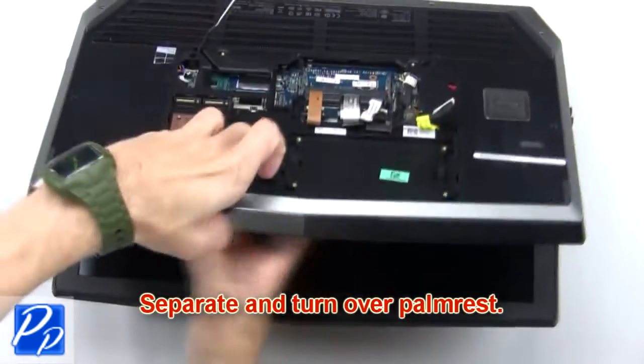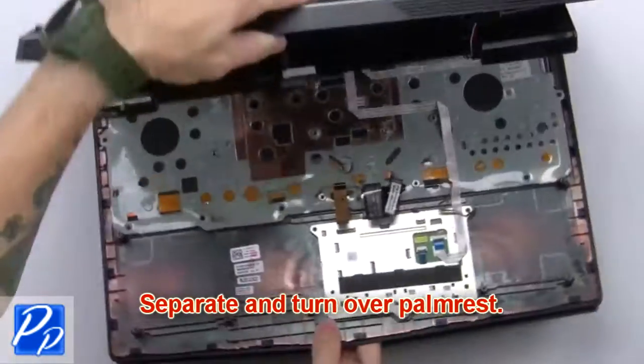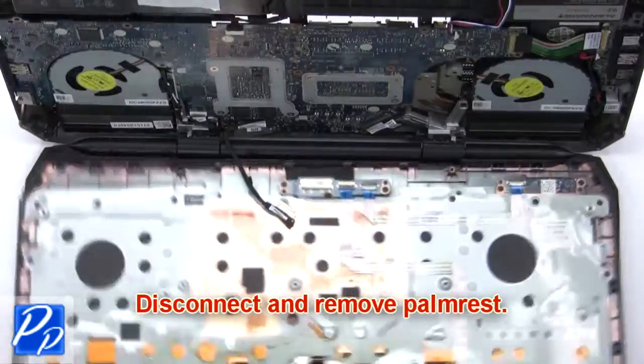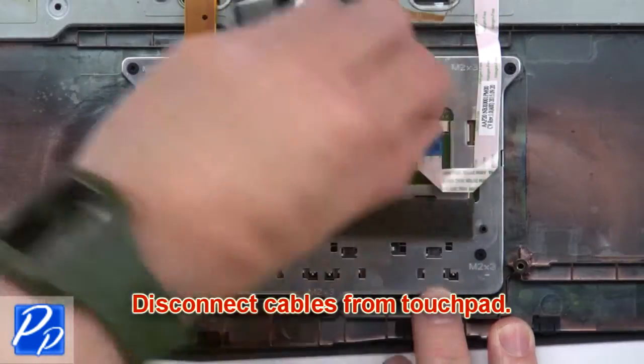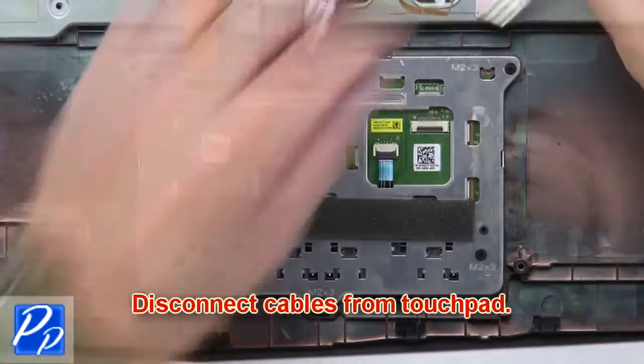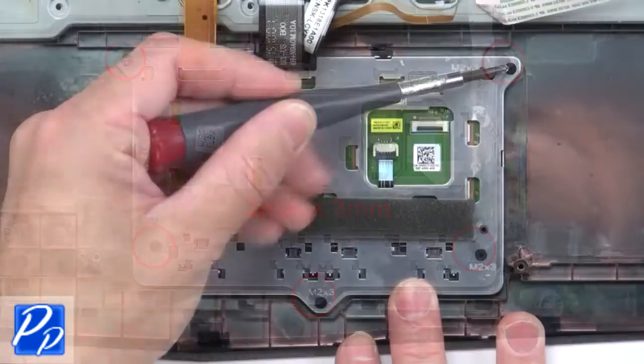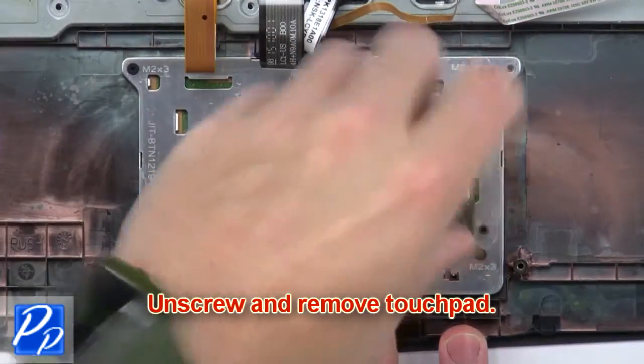Now separate and turn over the palm rest. Now disconnect and remove the palm rest. Then disconnect cables from the touchpad. Now unscrew and remove the touchpad.